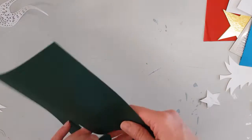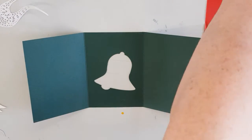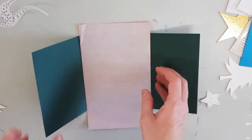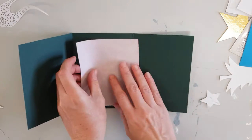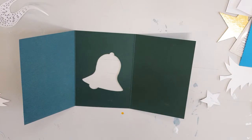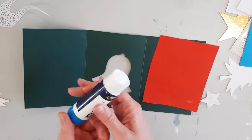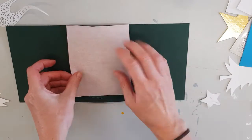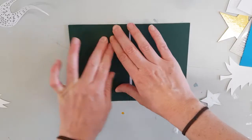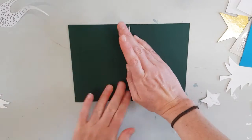And once again I started off with another green bell card. Gluing a red piece of paper cut to size inside of the card, and then gluing the left panel inside over the top of the red paper.